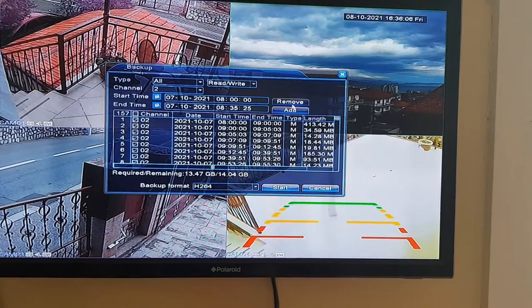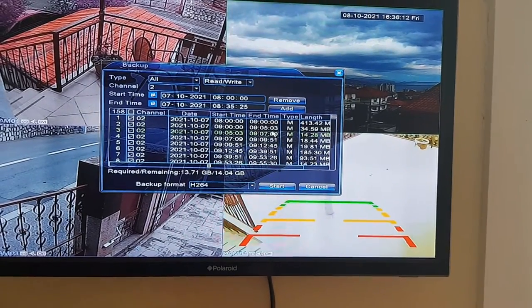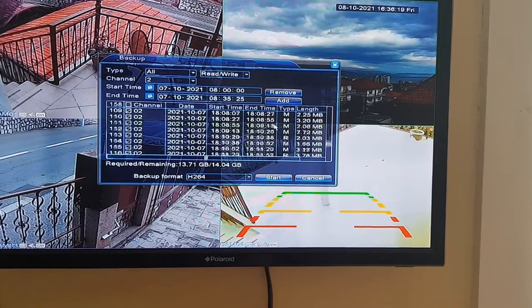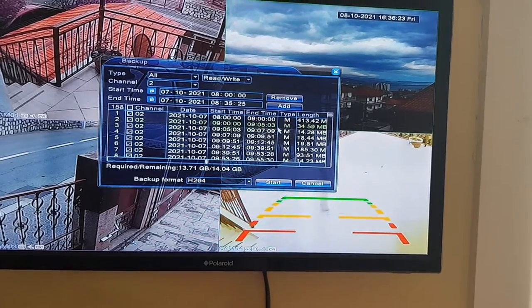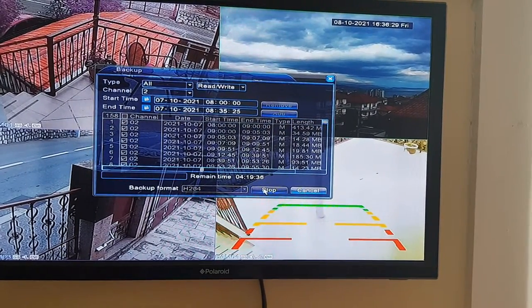There it is. And there are all my recordings that I want to take out — not many, that's all it is. And all you have to do is just press the Start button and it will start.